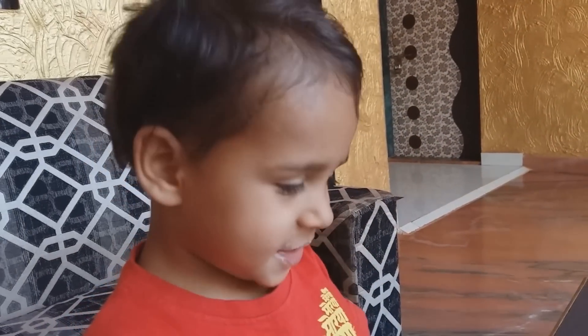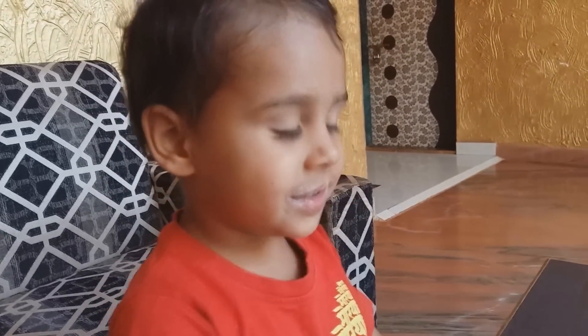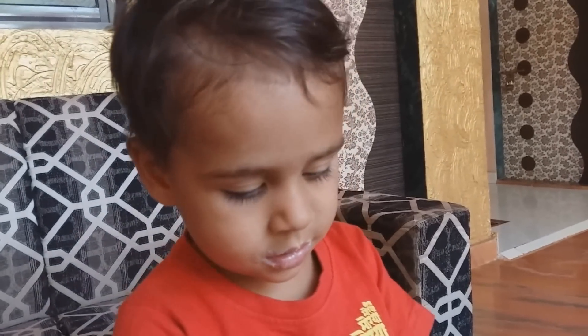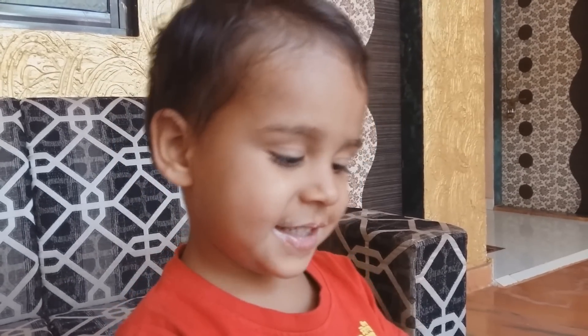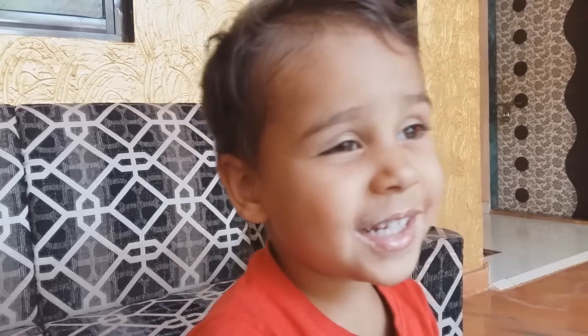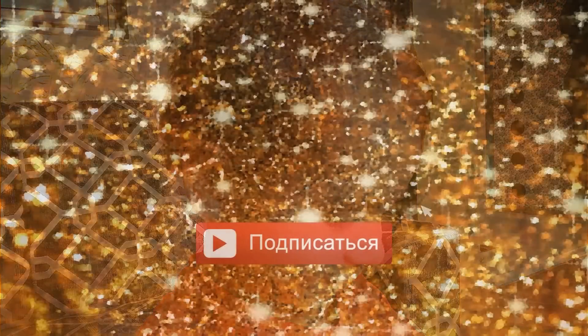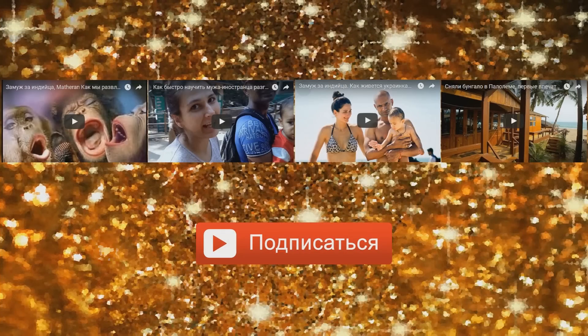Что ты пьешь? Лоси. Ты любишь лоси? Да. Это твой любимый напиток? Спой песню про лоси. Лоси! Подписывайтесь на наш канал. Впереди вас ждет ещё много всего интересного.